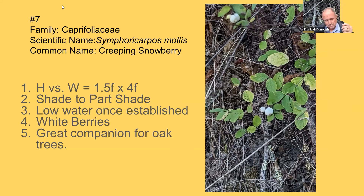Number seven, going from lowest to highest: Snowberry or Creeping Snowberry, Symphoricarpos mollis. This is a tough-as-nails shade ground cover. It's about one and a half feet tall by about four feet wide. Low water once established. White berries in spring. It's a great companion for oak trees — there aren't many plants you can grow underneath oaks without competition issues, but this one works great. It's shade to part-shade only; you can't put it in full sun. It's in the family Caprifoliaceae, the same family as honeysuckle.